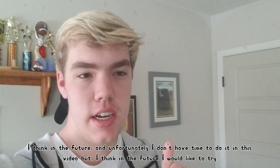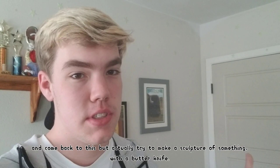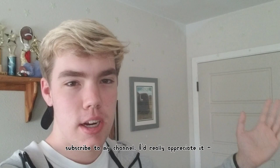I think in the future I'd like to come back to this, but actually try to make a sculpture of something with a butter knife. If you'd like to see that, be sure to subscribe — please subscribe, I would really like it if you did that. That's pretty much it — this is just the end of the video. Thank you so much for watching. If you'd like to subscribe, be sure to click that little thing right in the middle. Go subscribe to my channel, I'd really appreciate it. Bye.